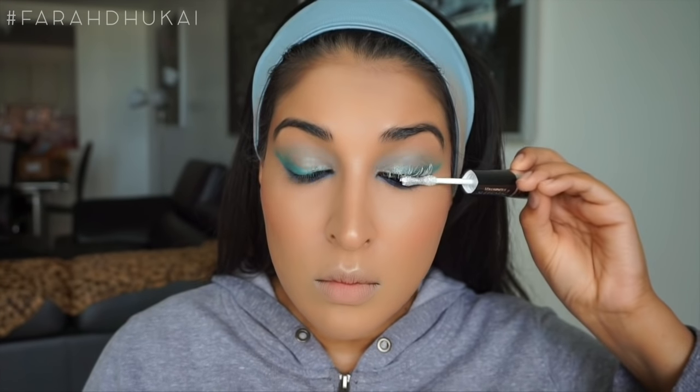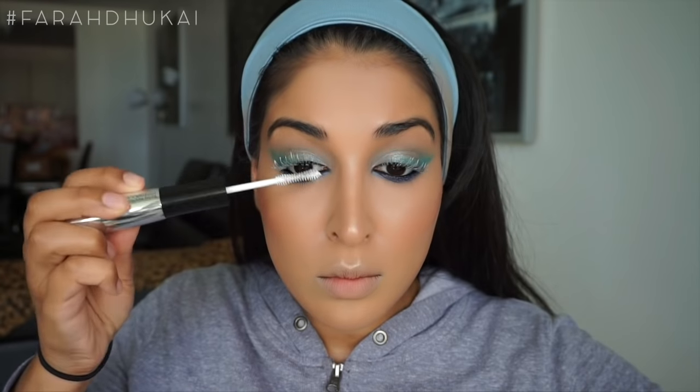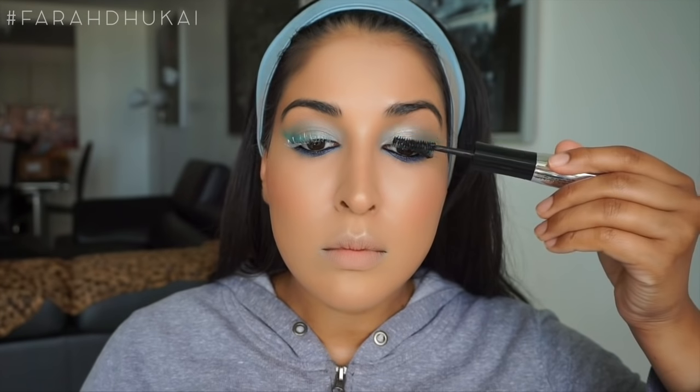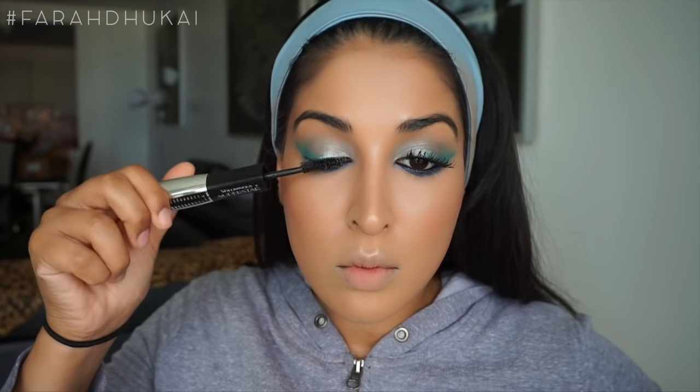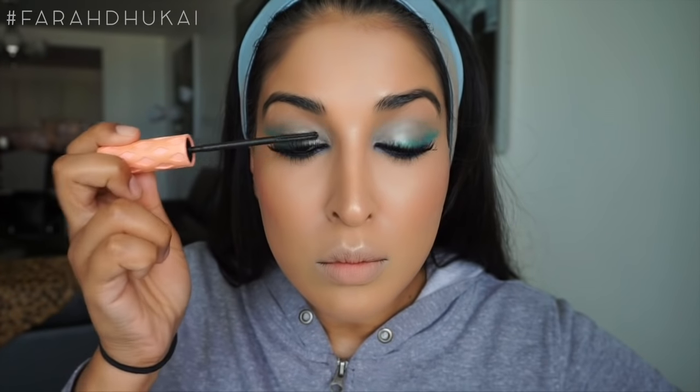Now that the eye makeup is done, it's time for mascara. I'm using my favorite drugstore mascara of the moment, which is the L'Oreal Voluminous Superstar. This mascara makes your lashes humongous — it has a primer on one end, and the actual mascara formula has little lash fibers to really thicken up and lengthen your lashes. I really wanted my lashes to be more fanned out, so I'm also using the Benefit Roller Lash, which really fans out your lashes.